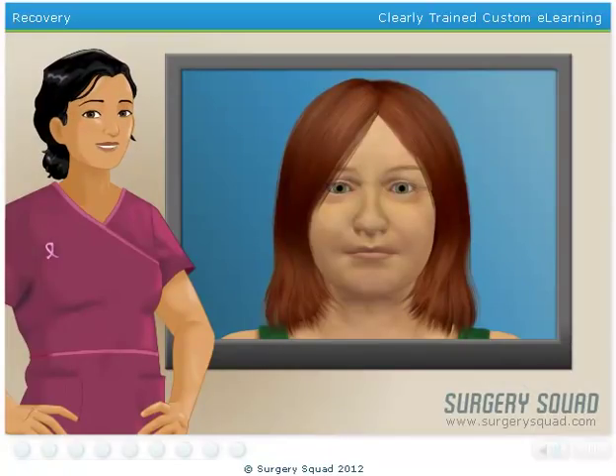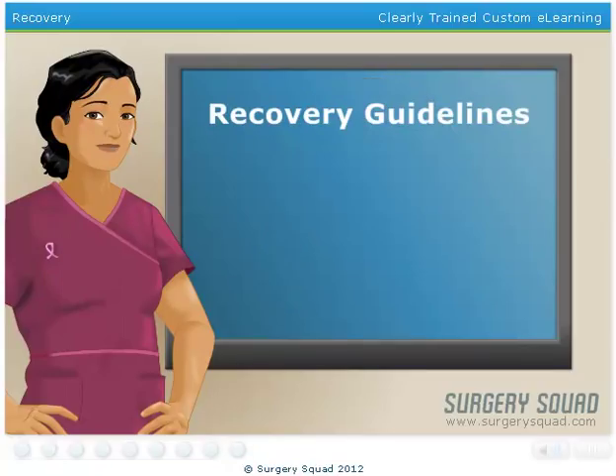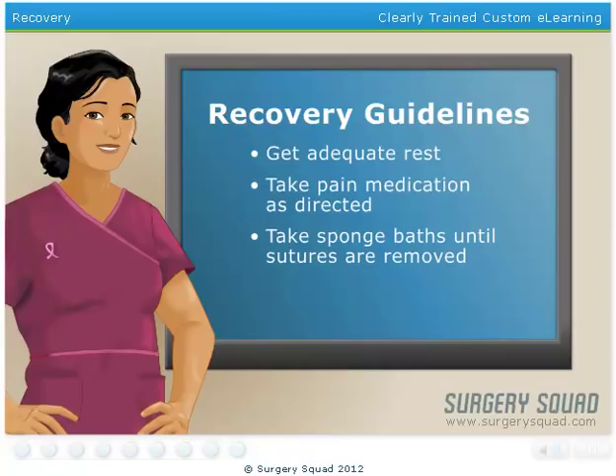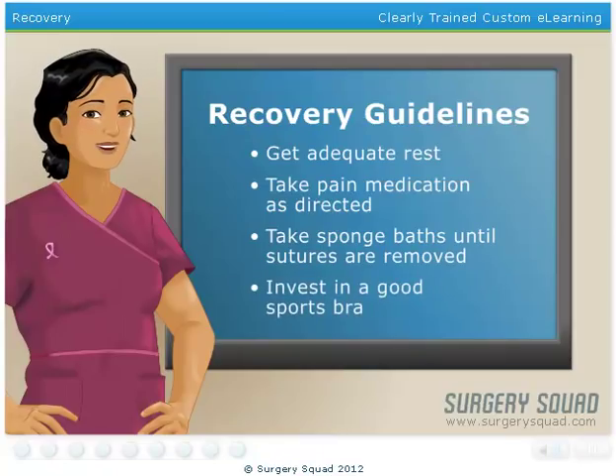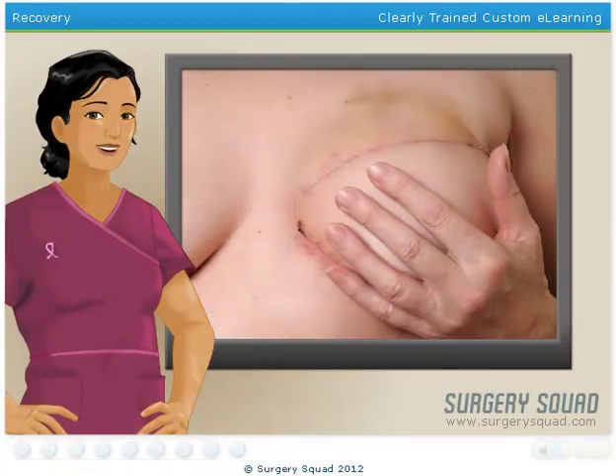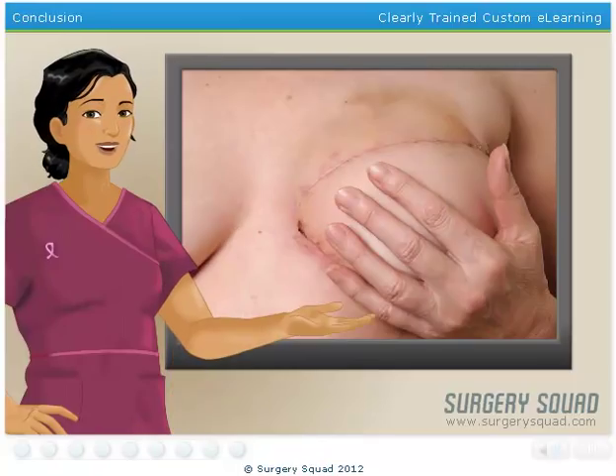When our patient returns home, she needs to ensure that she is following her doctor's recovery guidelines. These guidelines will include getting adequate rest, taking pain medication as directed, taking sponge baths until her sutures are removed, and investing in a good sports bra that will help minimize any movement that may cause pain. After a lumpectomy, most patients will need to undergo 5–7 weeks of radiation therapy to ensure that the cancer is gone. The radiation therapy may also affect the patient's options for breast reconstruction.